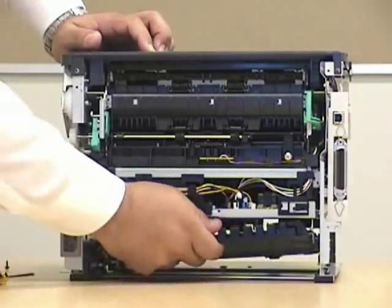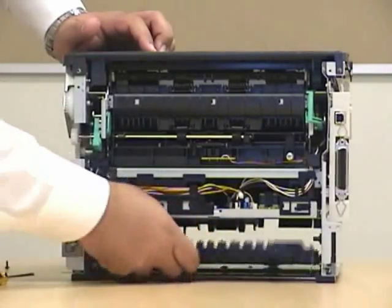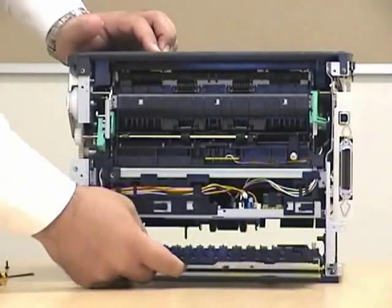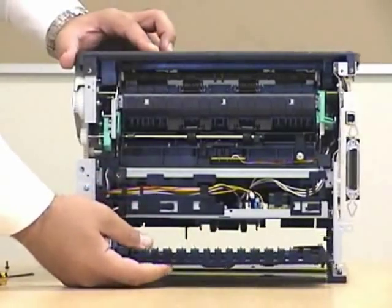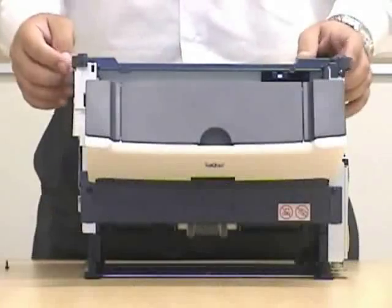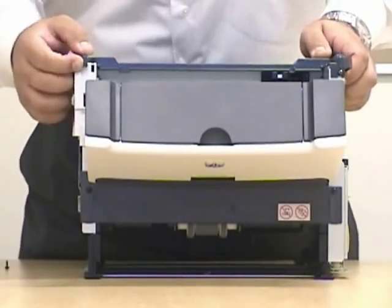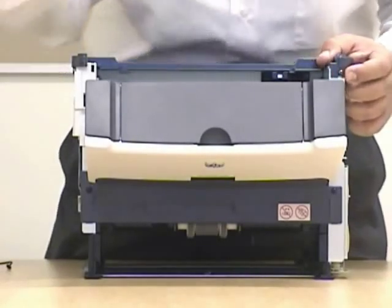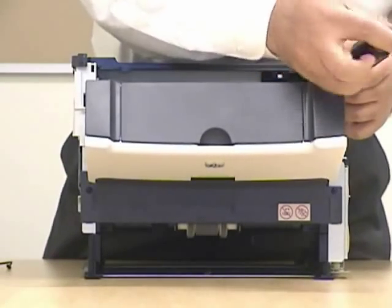Now this tray over here, you can lower it down. Since you're not going to need it, you can actually take it out. Now those screws — you can take that one out. However, this one you can just leave it loose. You don't need to take it out completely.